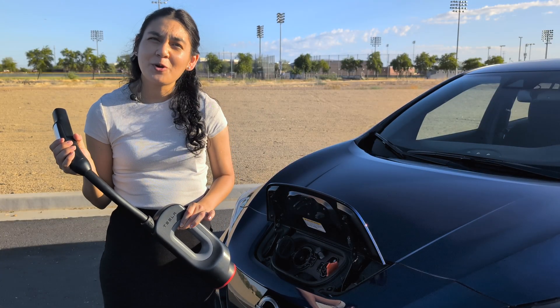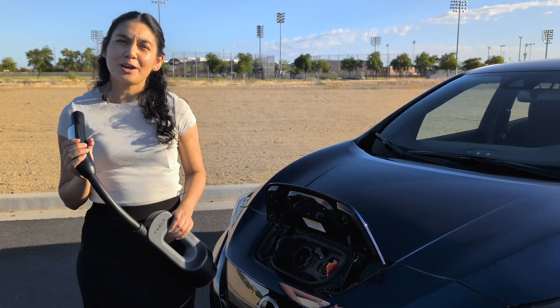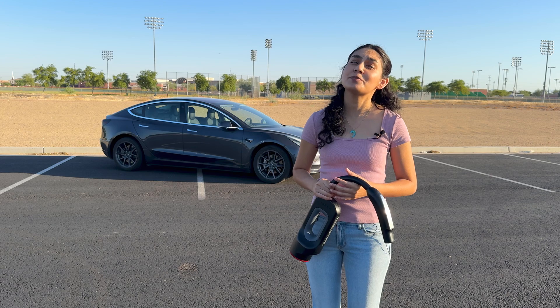They don't sell it brand new anymore in the Tesla shop in the US — to buy it here, you'd have to get it used. Tesla's Supercharger network and CCS are far more common now, so it's becoming more of a niche product. Plus, Nissan Leaf owners would be pretty upset if you're taking up their chargers.